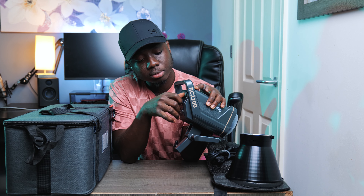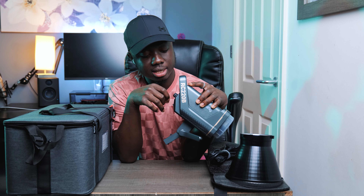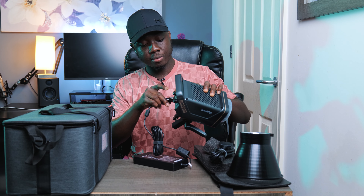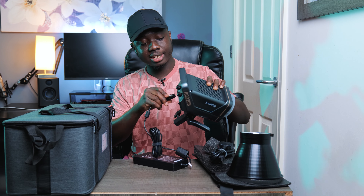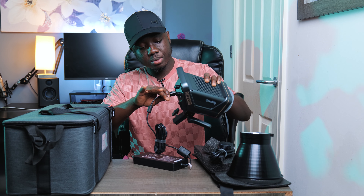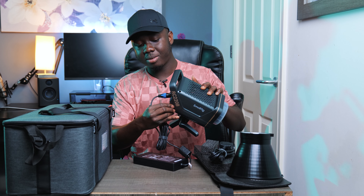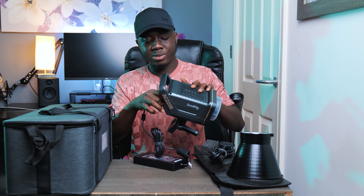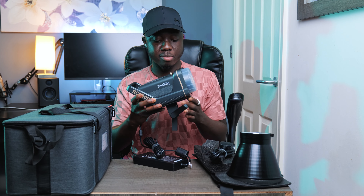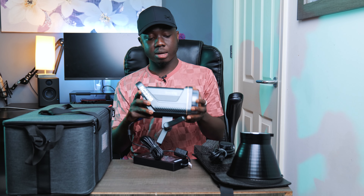On the back we've got the power switch to turn it on and off, the FX knob, a dial to control the intensity, and the CCT. The cable just clicks into place with a secure connection. The knobs and buttons don't feel cheap at all — they feel very premium.